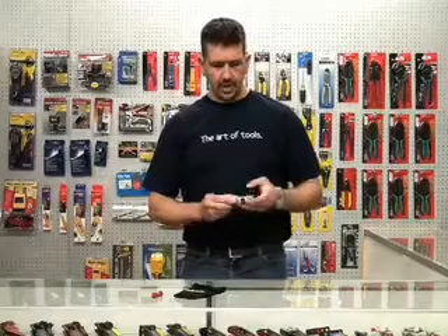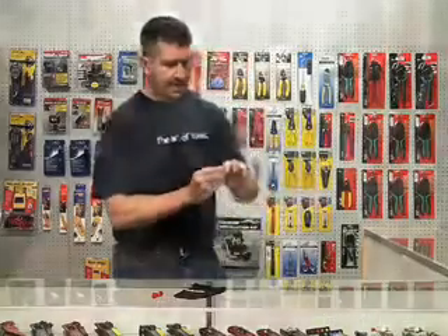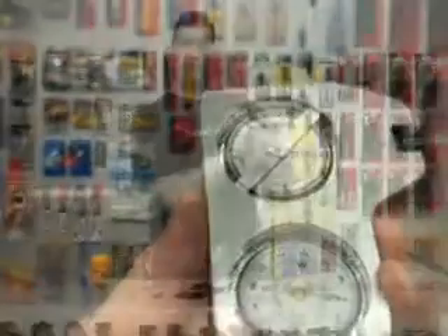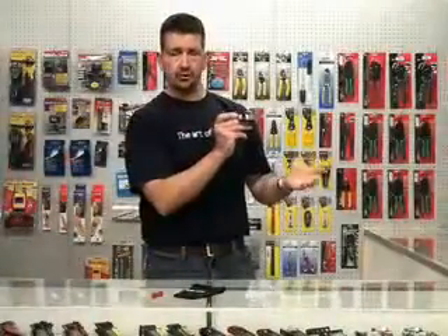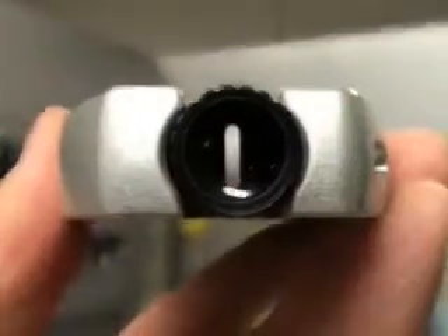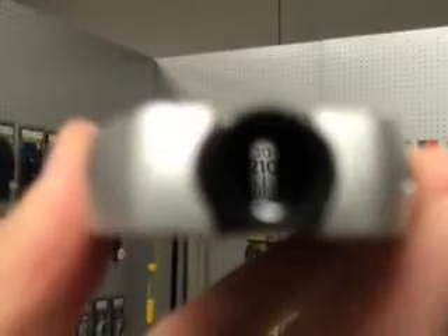Why this unit is so useful is, let's say, in the event that you have some type of obstruction. This unit has a couple of little eye sights on it. Let's say the azimuth for the installation we're doing is 205. We're going to look in this eyepiece here — it has a crosshair — and we're going to find 205. Once we find 205, we know that that's the exact direction our satellite needs to go.